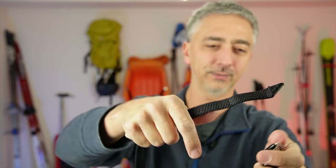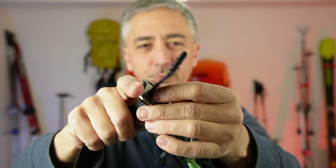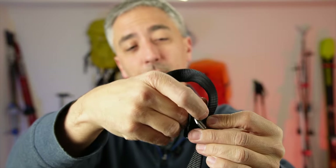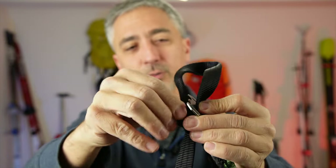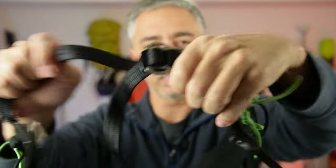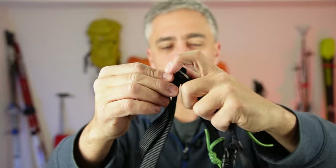Being able to handle this harness in the cold is okay. When I loop this through and do the classic double-back maneuver — remember to always double back — it handled pretty well in the cold. It wasn't too bad at all. Easy to lock and very safe, so that was a good benefit.